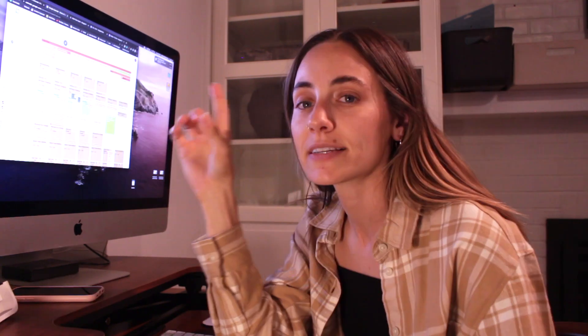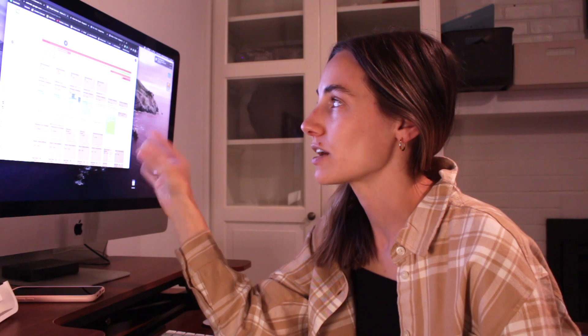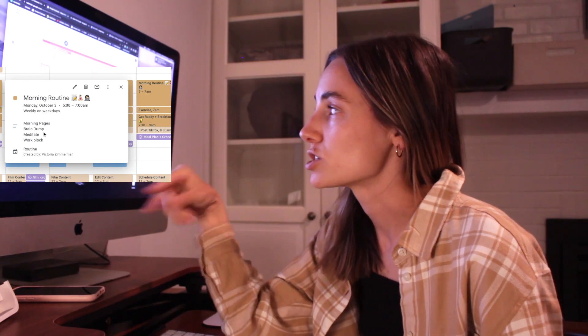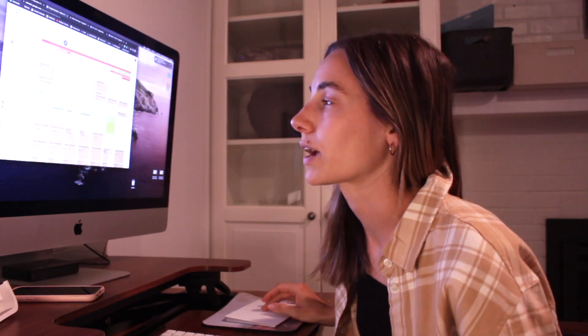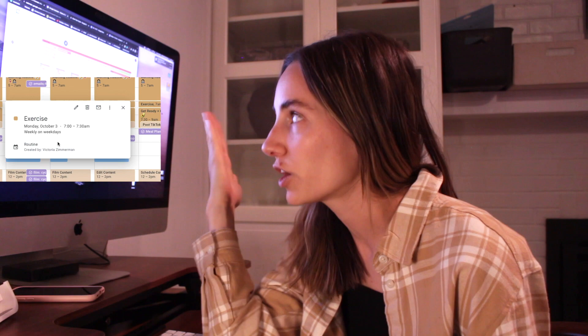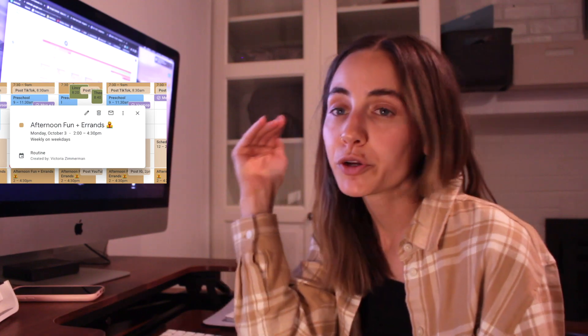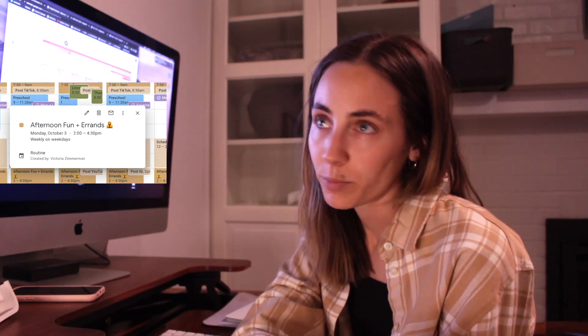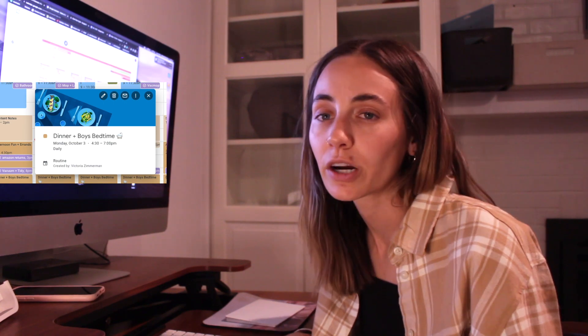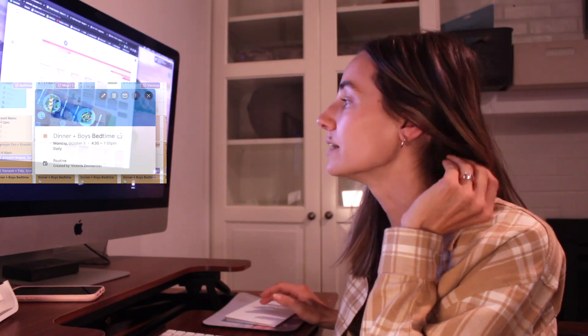The 'Routine' category is a darker tan color — this is the time blocking. I like time blocking because you pretty much do the same stuff every single day. I scheduled in my morning routine — things like morning pages, brain dump, meditate, and work block. I also scheduled in exercise because I could never find a good time, and I figured out that 7 a.m. works. After the boys' naps, 2 to 4:30 is afternoon fun and errands. From 4:30 to 7 p.m. is dinner and boys' bedtime.